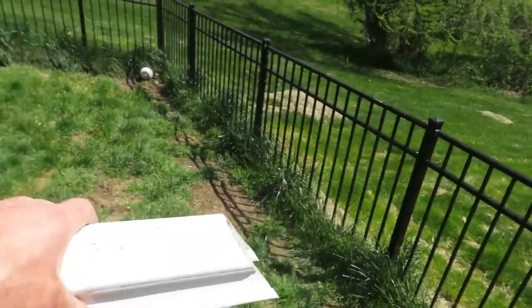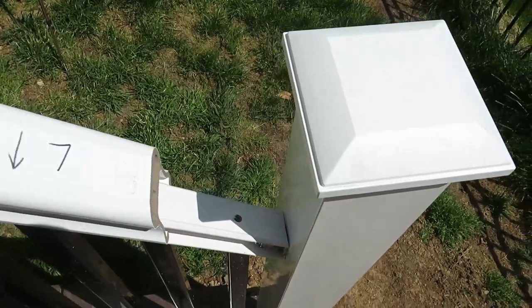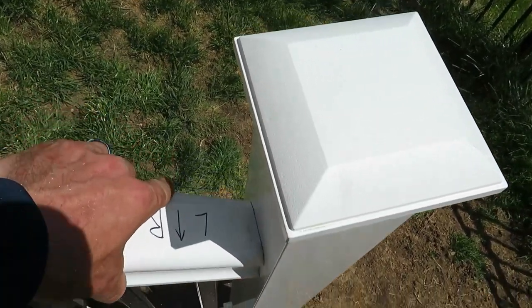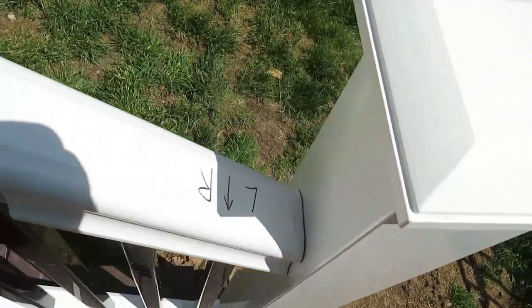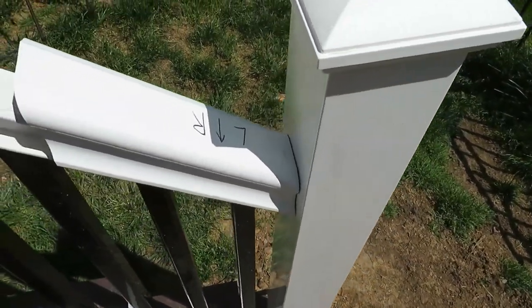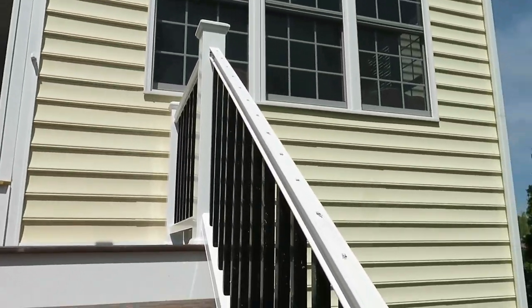With it installed — the little mounting block preventing the rail from swinging outward and the normal bracket on the inside tying it all together — I'll do the same thing with the top rail that I did with the bottom cap, using the scrap piece to line up cuts, tweaking it to make it perfect, then measuring and cutting the top rail.